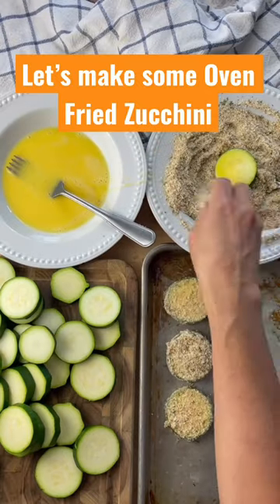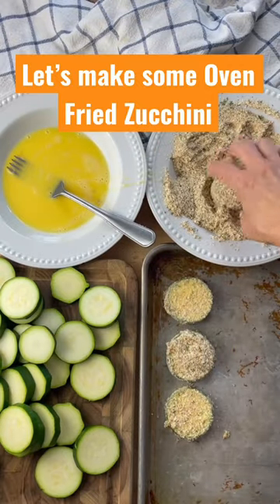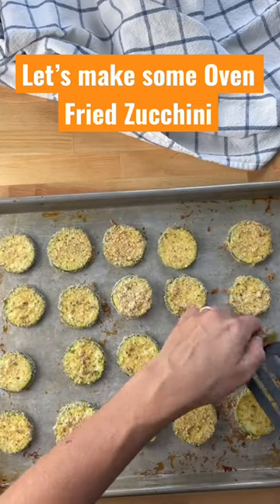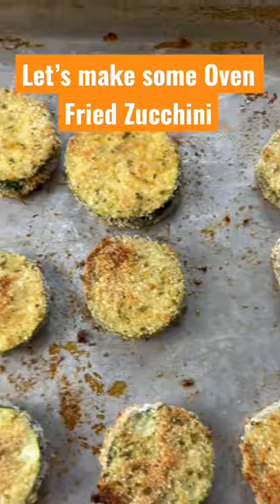Dip those rounds into the eggs, then cover with the breadcrumb mixture. Place on a greased baking sheet, then bake for about 15 minutes, flipping halfway through.